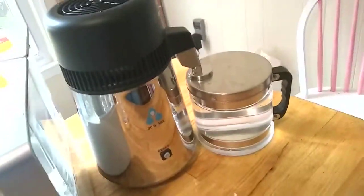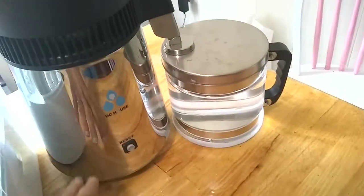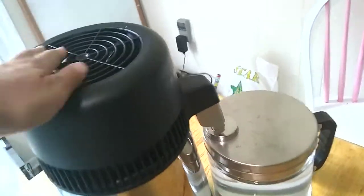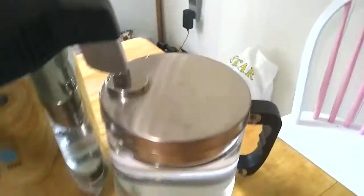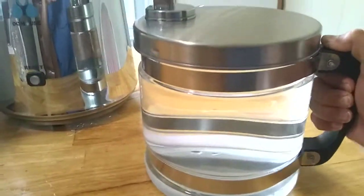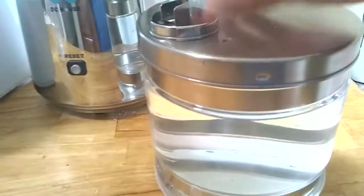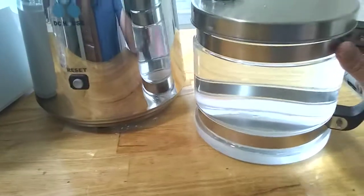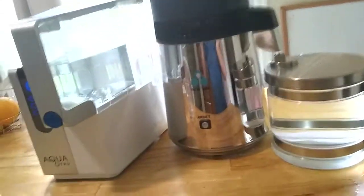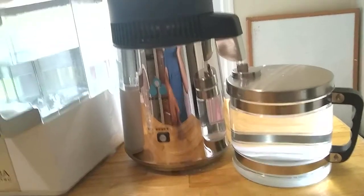Here is our distillation unit. Basically, you fill the bottom part inside with water, it heats it up, condenses it with a fan, and distills it out a little tap into this large coffee-pot-looking container — and all of that is distilled water. Now let's compare the energy output: this reverse osmosis unit runs for about 10 minutes, while the distillation unit takes about 4 hours to distill about the same amount of water.